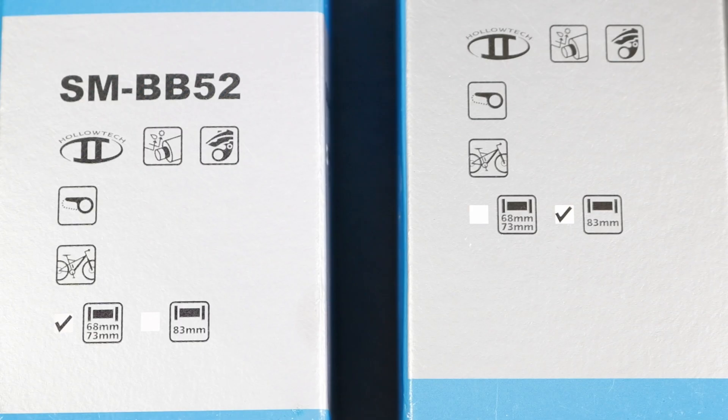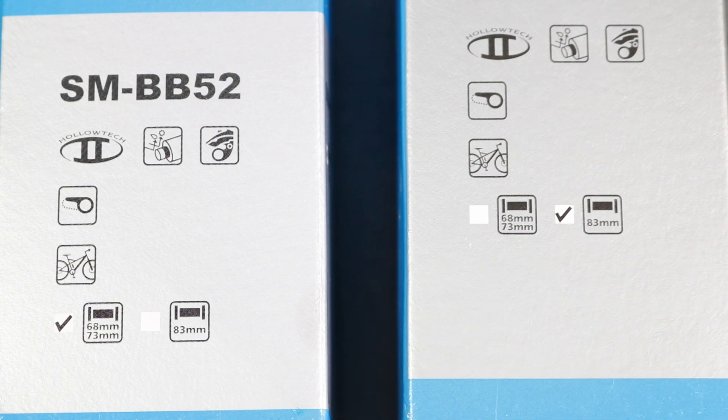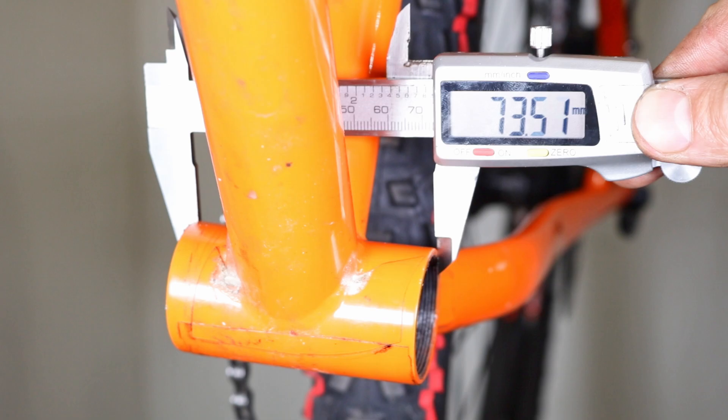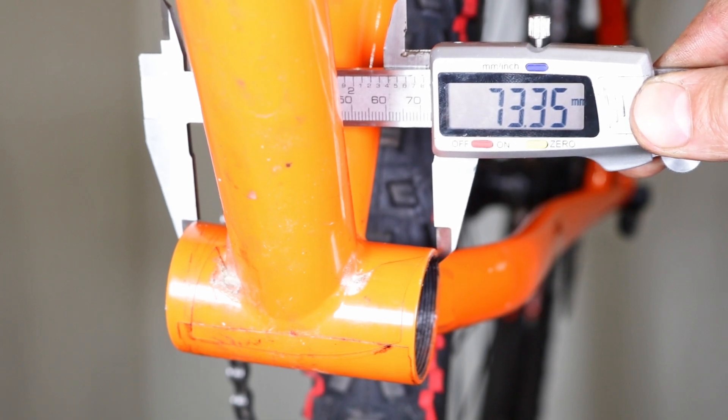Mountain bike bottom brackets are typically designed to fit three common shell widths: 68, 73, and 83mm. Road bike bottom brackets are made to fit shells that are either 68mm or 70mm wide. To determine the correct size for your bike, use a vernier caliper or a ruler to measure the width of the bottom bracket shell.